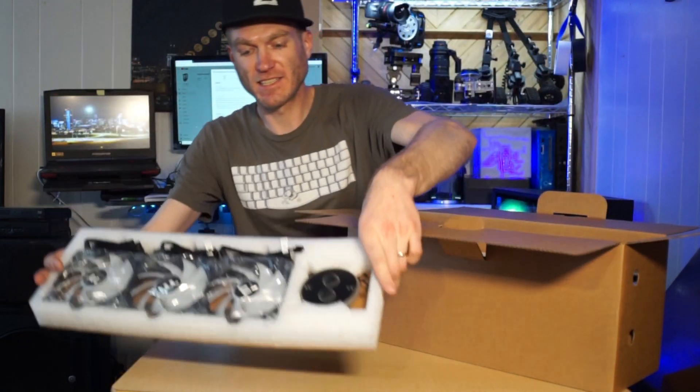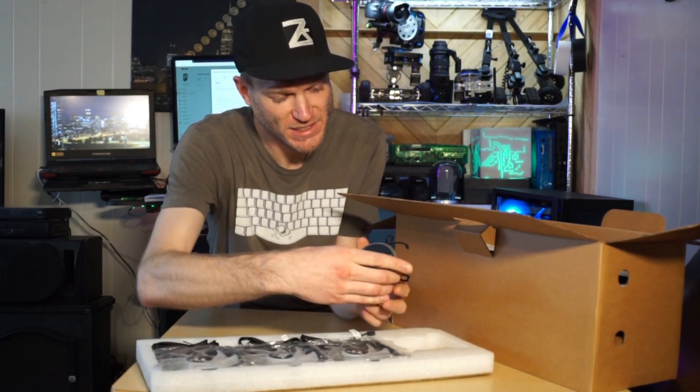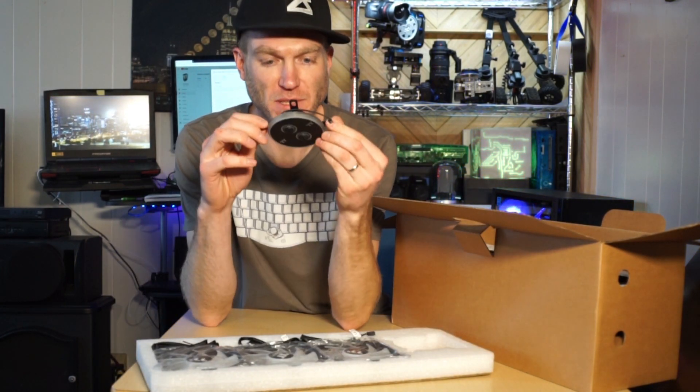First layer we've got three fans and a CPU water block — it's nice. It's got an RGB strip.